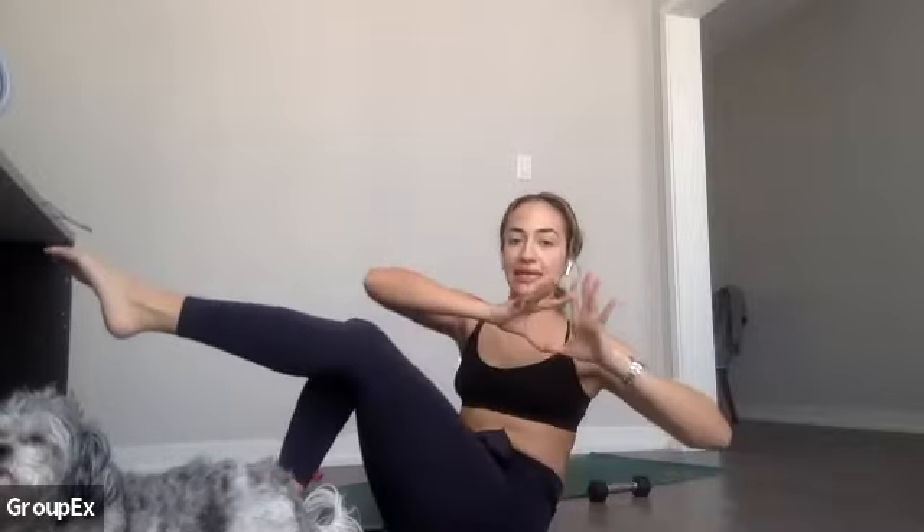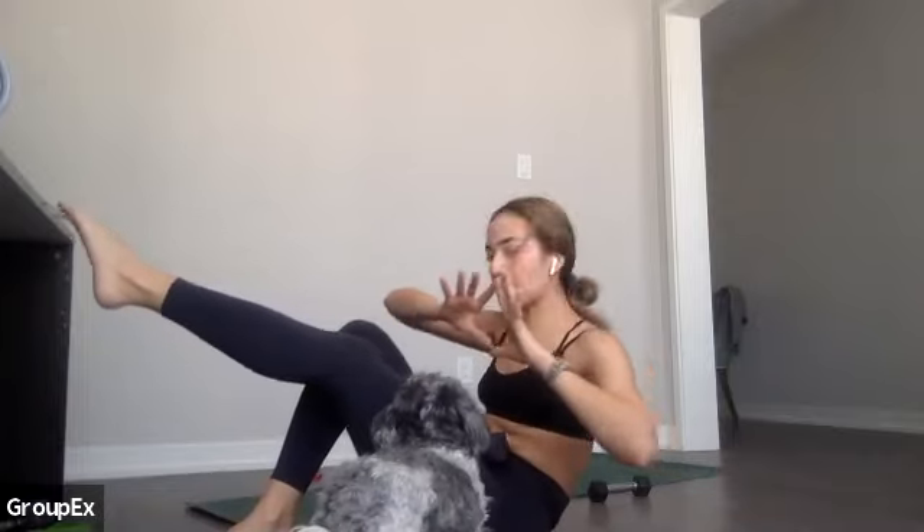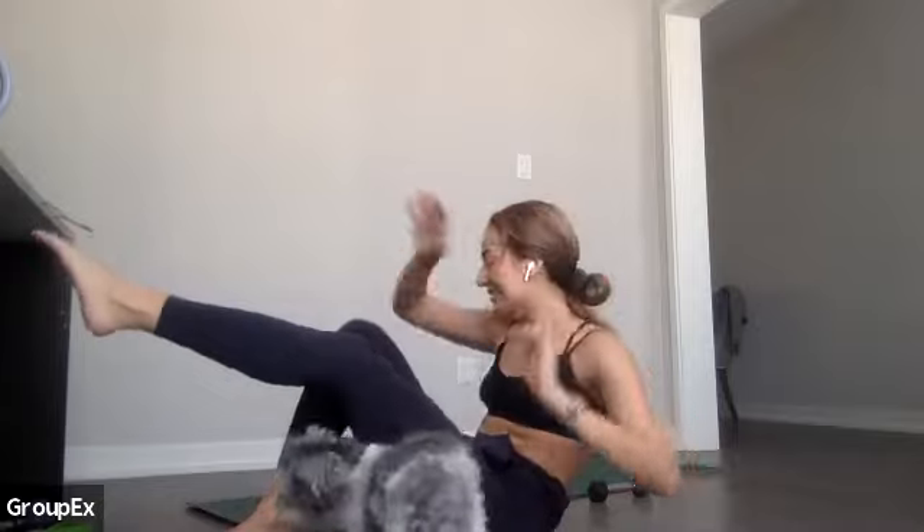Next you're going to stay lifted — it's a toe tap combined with a Russian twist. Tapping one foot then the other. When I say hold, turn to one side and do a little mini pulse — a weight in your hand if you want. Last one: lie back, right hand comes up to left foot, crossing your body. When I say hold, pulse at the top. We're repeating that four times — just those three moves.